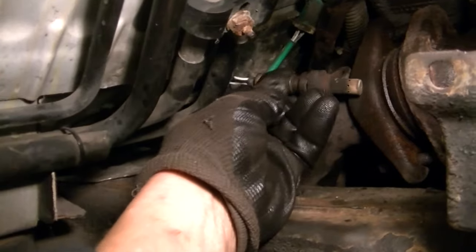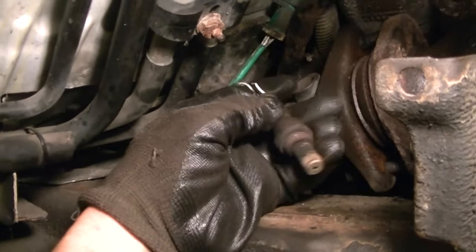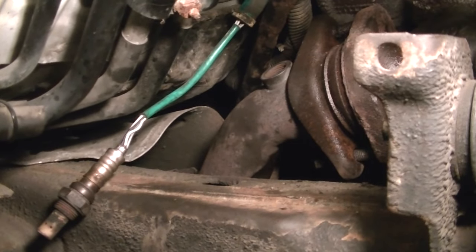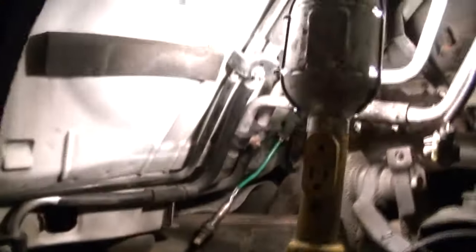Besides, if you need to change your oxygen sensor, it's real easy to get to. Matter of fact, this one was almost ready to fall out. Whoever had the vehicle before me did not have it tight — I basically unscrewed it with my fingers and put it off to the side. So if you need to change your oxygen sensor — not your EGR valve, it is an oxygen sensor — try it one more time: oxygen sensor.